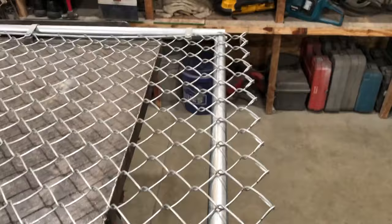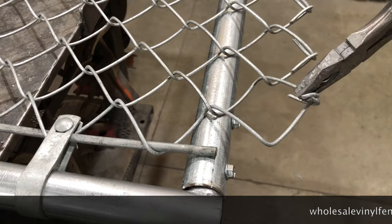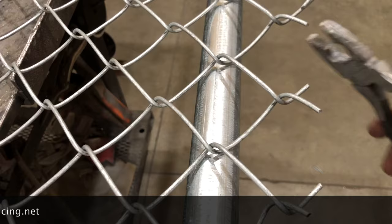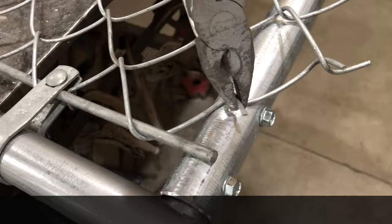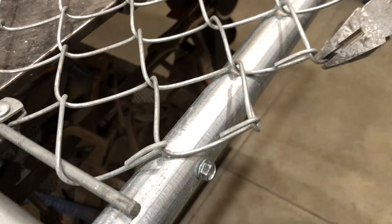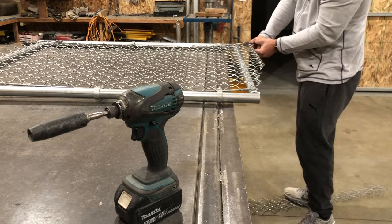Now trim off the excess chain link from the bottom of the gate. Your gates are always shorter than your fence so you'll have enough room for it to hang. Cut just one knuckle off — go right at the head of the knuckle and cut. You can cut with pliers or bolt cutters. Then bend that piece over and finish by knuckling those with the pliers. Repeat the steps of cutting and knuckling the bottom of the chain link.